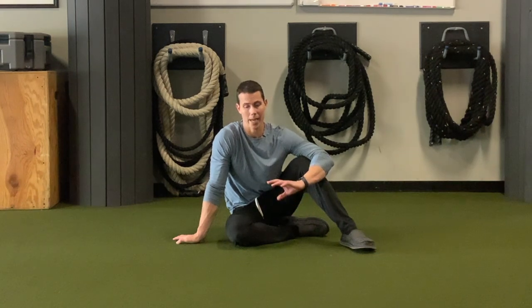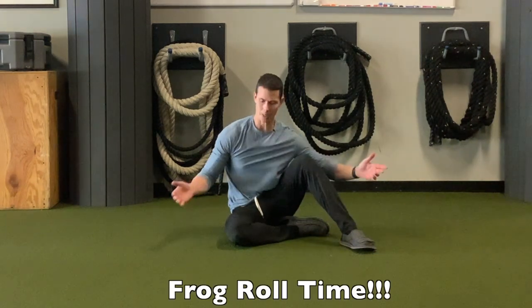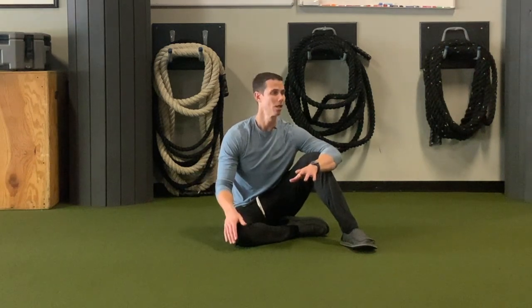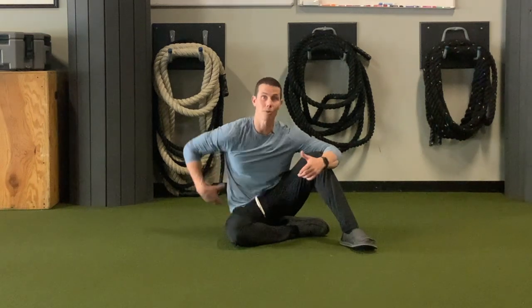Hey guys, I'm Tim with Original Strength. This week I wanted to show you the best roll you can do that you're probably not doing — it's the frog roll. This is probably my favorite roll because it feels good, it does a lot of really cool things, and it's a fantastic way to strengthen your center or your middle.